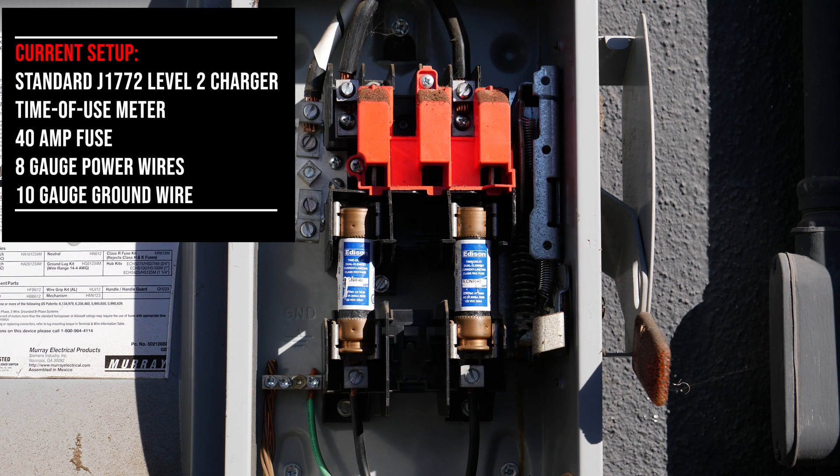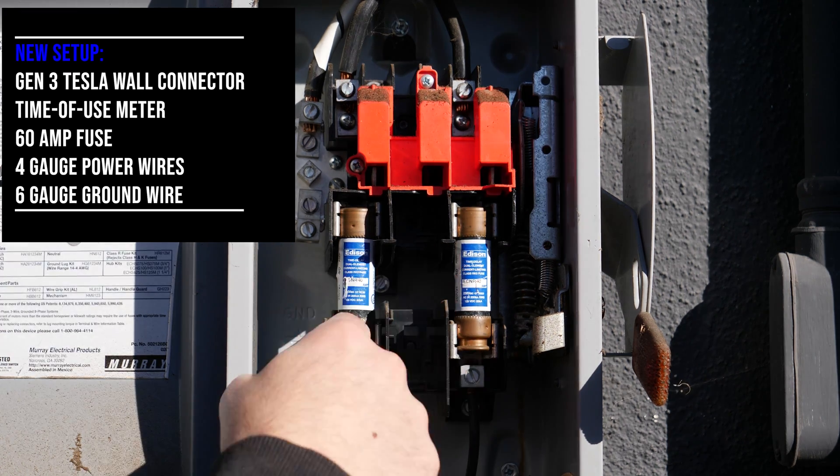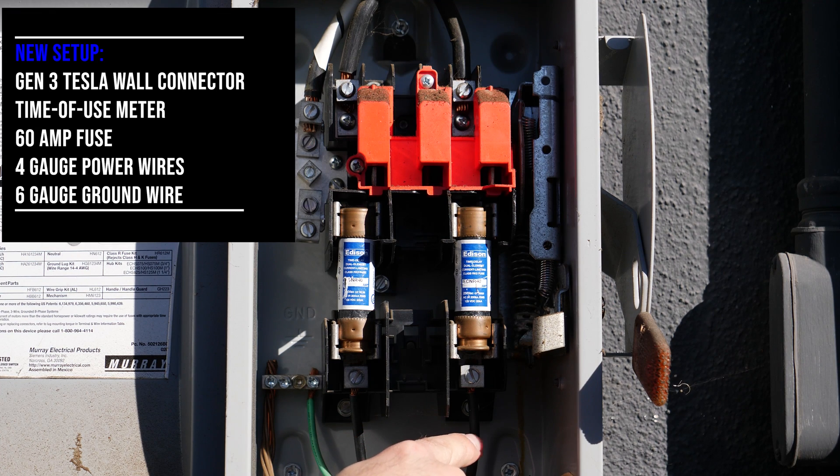This was used for my standard J1772 Level 2 charger which I had installed seven years ago. I'm going to be replacing these with 60-amp fuses, replacing the power wires with 4-gauge, and replacing the ground with 6-gauge wiring to get the maximum charge rate out of the new Tesla Gen 3 Wall Connector.